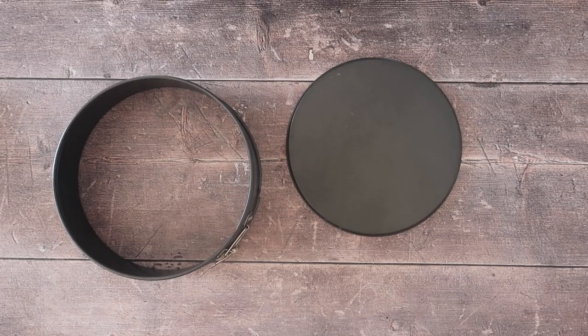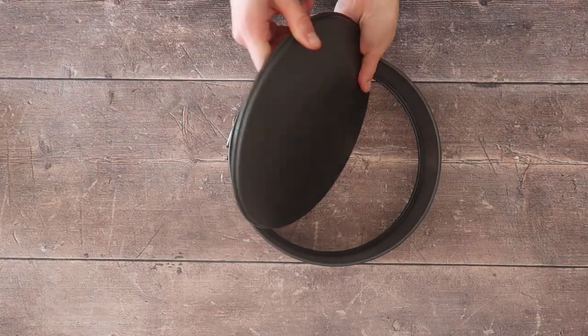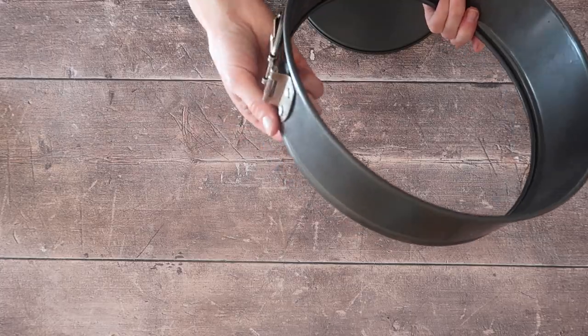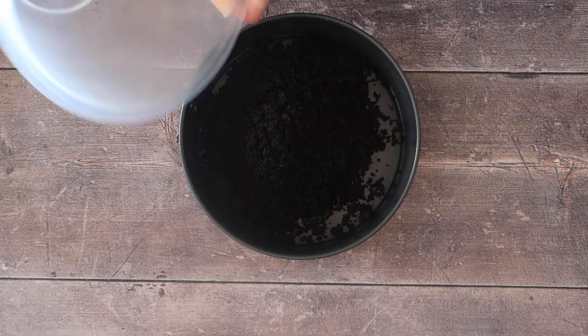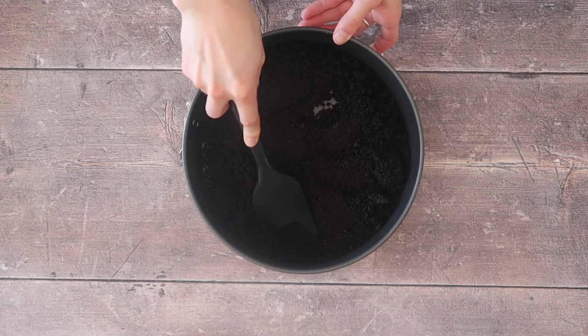I'm using a nine-inch springform tin. If you've used springform tins before, you know there is a right way and a wrong way to put the base in — this confused me for a long time. To make sure your cheesecake comes out nice and easily, make sure the lip of the base of your springform tin is facing downwards.